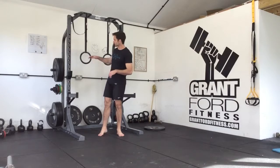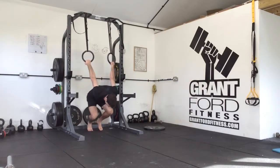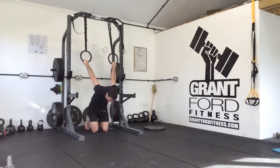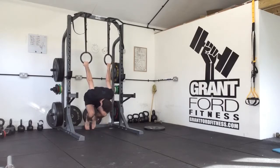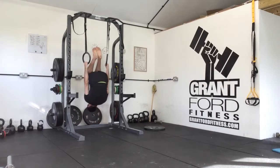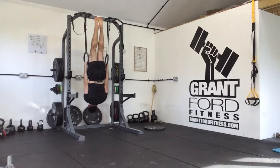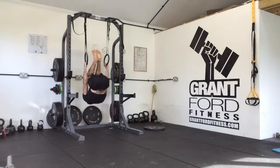For our third ring flow, we're going to start from the shoulder extension position where we're down on our knees. If you need to stay on your knees, do so; if you can take your weight, do that. We're then going to pull through and go into an inverted hang, squeezing your shoulder blades together, pointing your toes, and squeezing your bum.